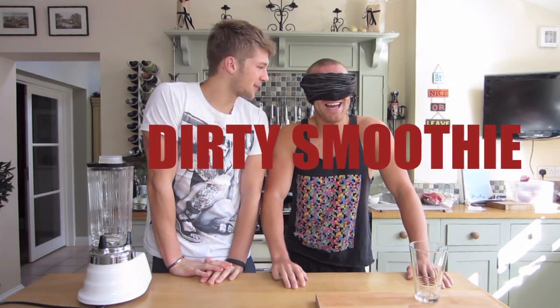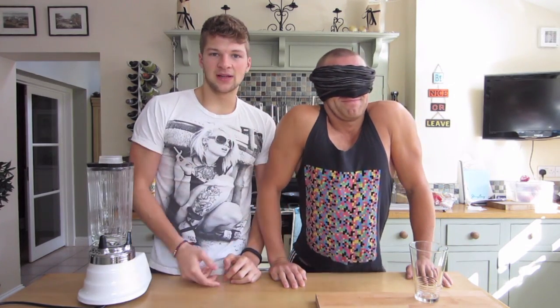Welcome back to the channel. This is our third in John vs Leon. This one we've decided to do today is what we're going to call the Dirty Smoothie. I'm going to tag others if anyone wants to do it. Really simply — one of us is blindfolded, take three ingredients, you can add some water or something if you want to make a smoothie. It goes in a glass, Leon's going to drink it, and every ingredient he gets right he gets a point. Whoever gets the most out of three wins.